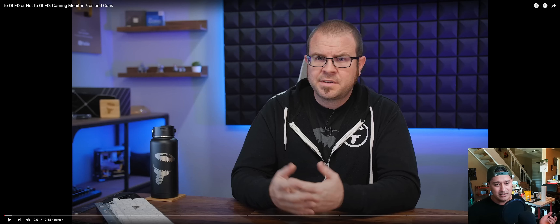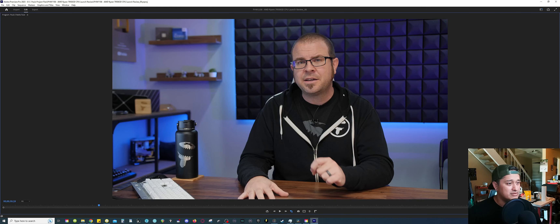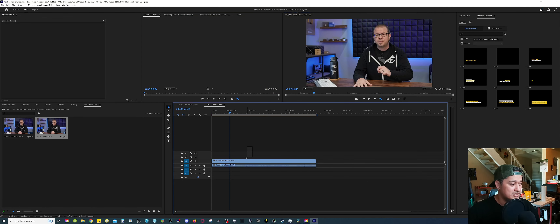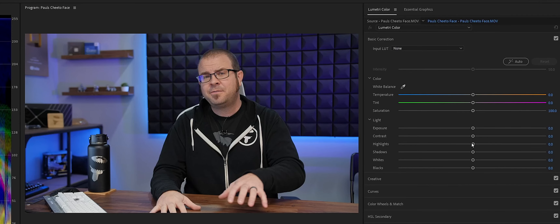I'm gonna show you what I did. I'm gonna start in Premiere Pro and then show you what I do in DaVinci — it's both the same thing technically. This is Paul's video raw, and this is with the new light we added to his face. There's still a bit of a darker skin tone around the mouth. Now let me just do some quick basic color correcting, like I usually would.